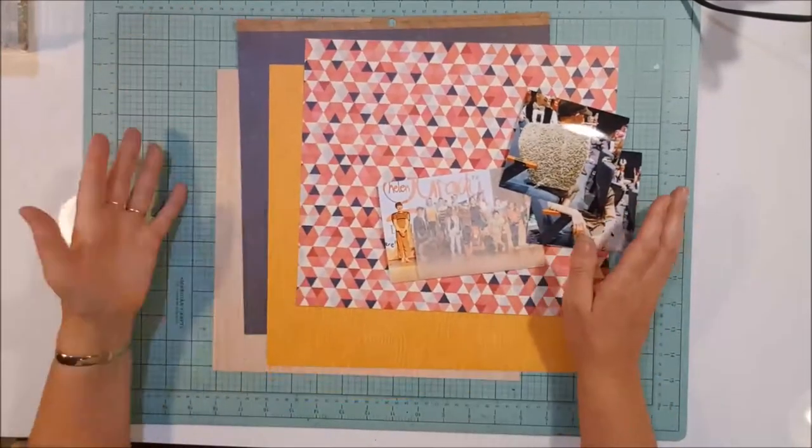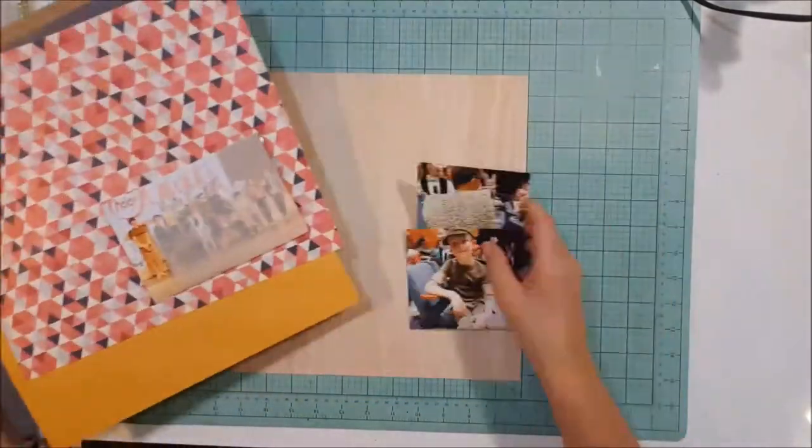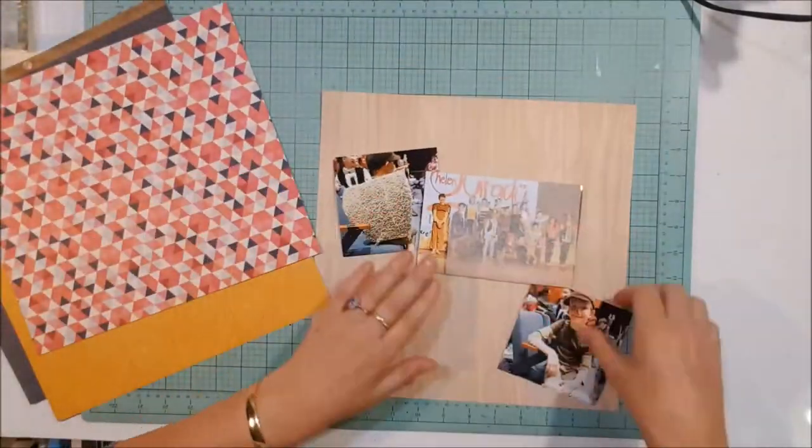Hi all, Cynthia here from NB Pretty Papers, up today on the Crafty Maven Getaway with a Sketched Out Thursday.